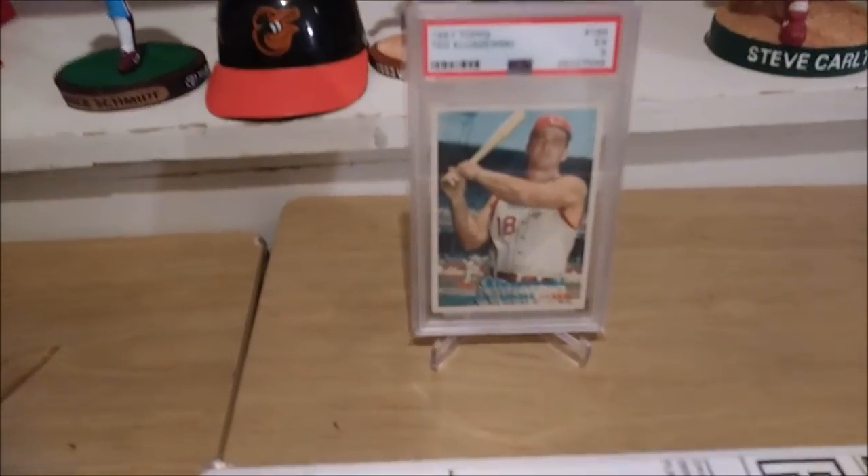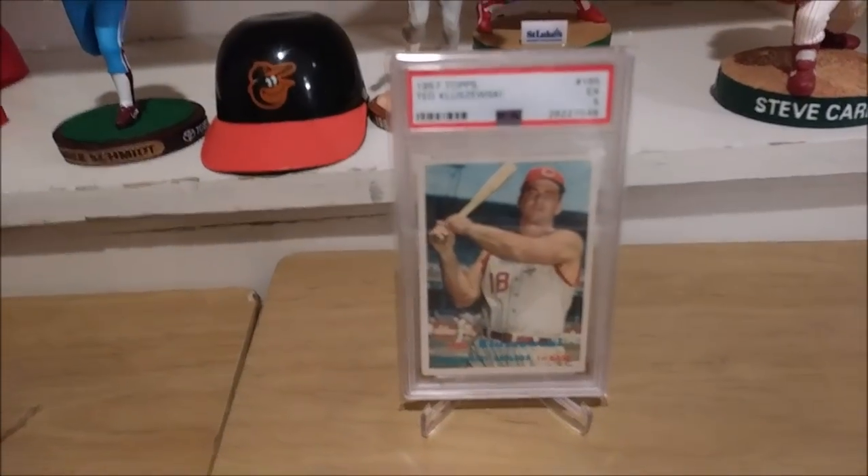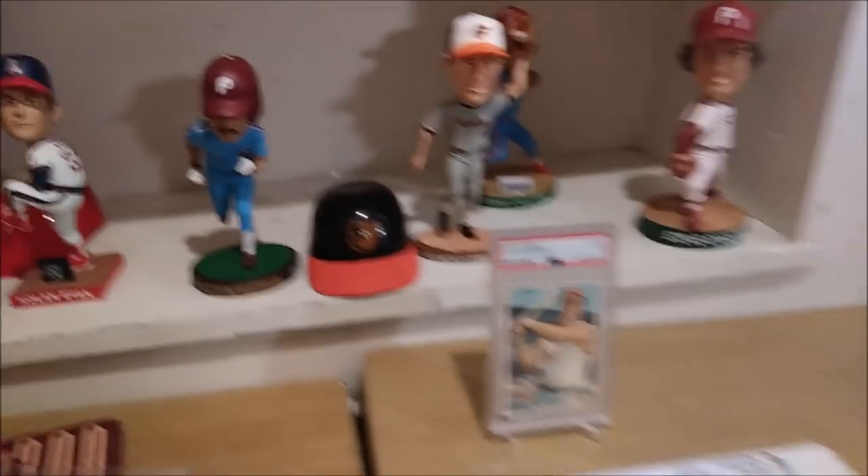So there you have it guys, the '57 Topps Teddy Kluszewski, PSA 5. And what's it feel like, Ray, to be a Hall of Famer? Feels great? Yeah, bro. You're a Hall of Famer now, man.